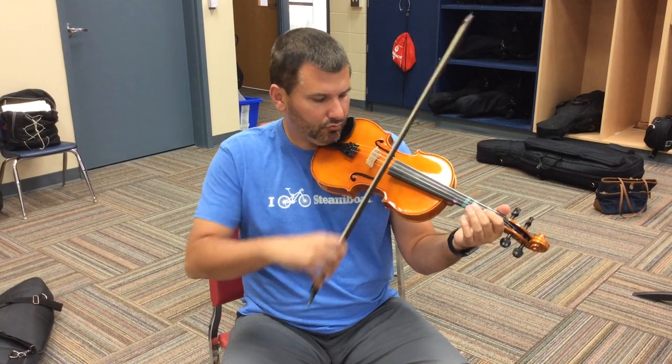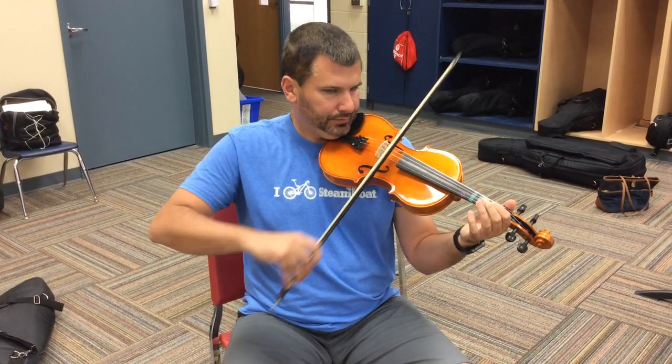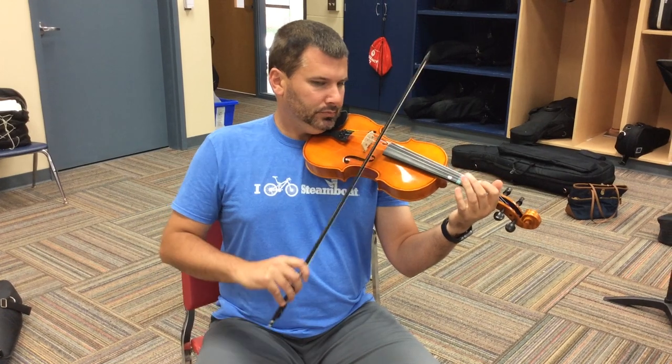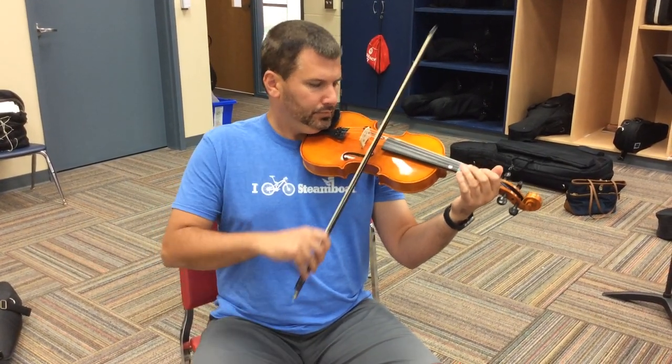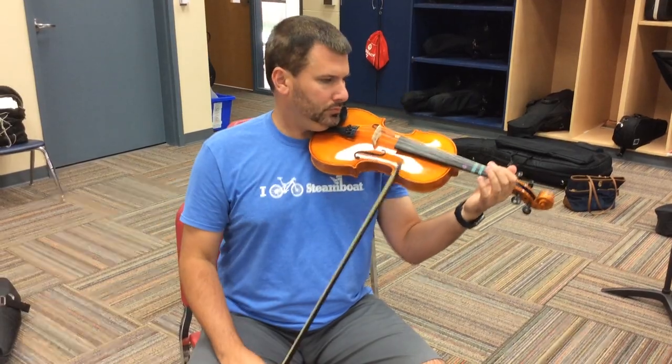Rest, rest, rest, rest, rest, rest, rest. Good now, guys. Two, three, four. Good now.